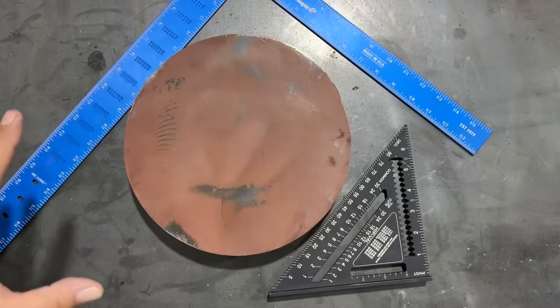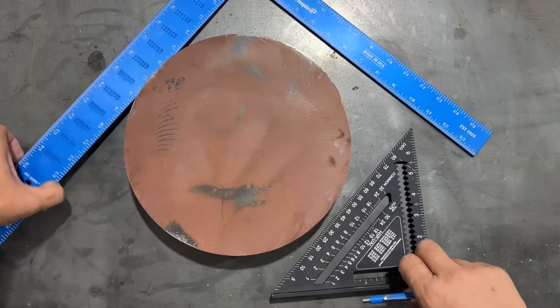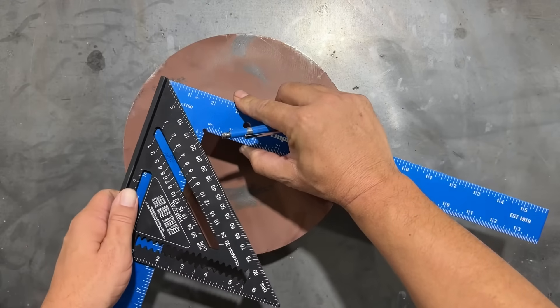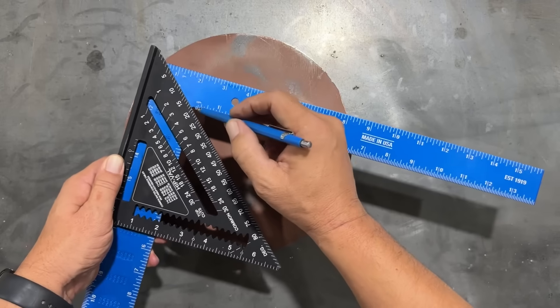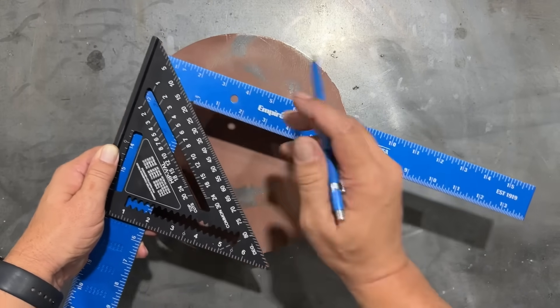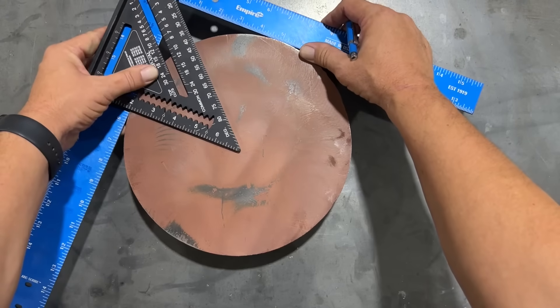In this next method, we're going to use both the framing square and the rafter square — we're going to make our own center finder. What we want to do is set the rafter square onto the framing square, then slide it up so that the edge of our 45-degree angle passes right through the apex, or the corner of the inside corner of that framing square. Now we can set the framing square on the outside edge of our circle.